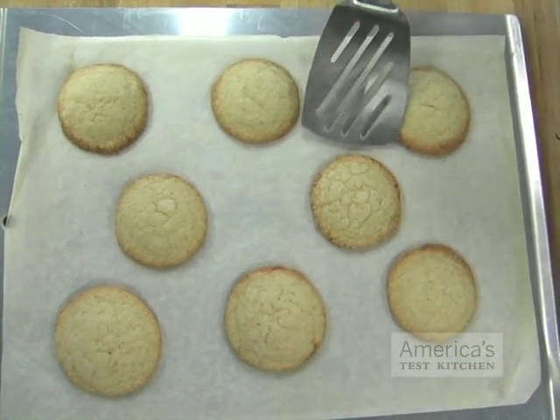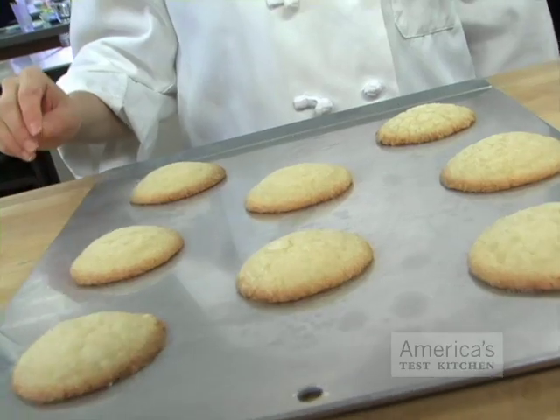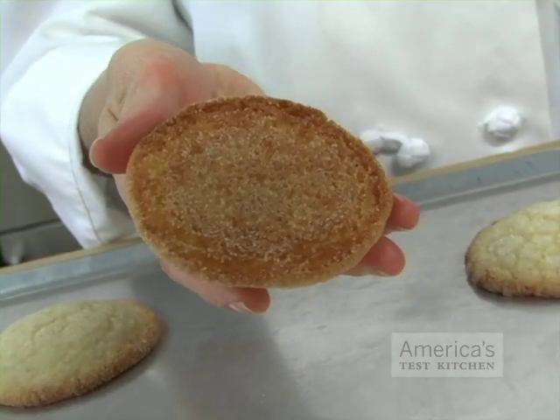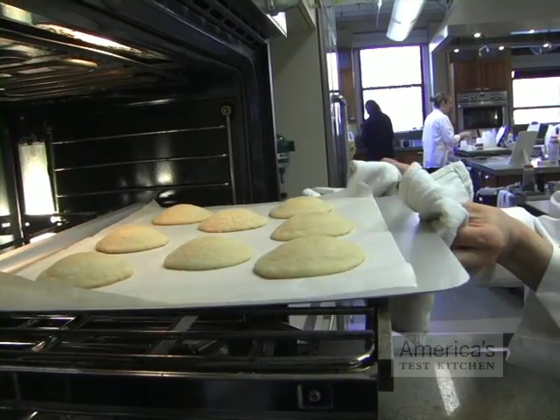Besides, lining a traditional sheet with parchment paper instantly solves any sticking problems. We've also found that cookie sheets with a light coating as opposed to a dark coating produce better cookies. Cookie sheets with a single raised side are difficult to maneuver in the oven, especially when rotating the sheets, as the handled side ends up in the back of the oven.